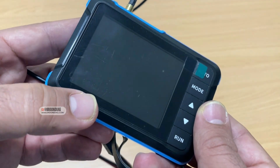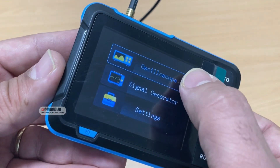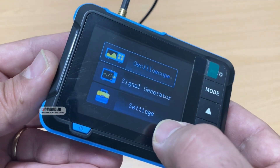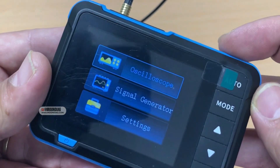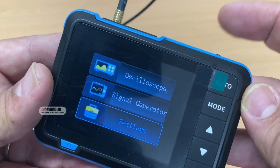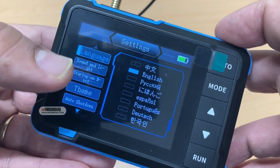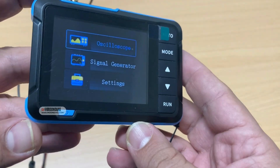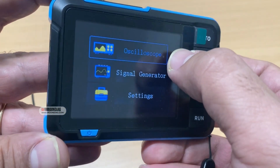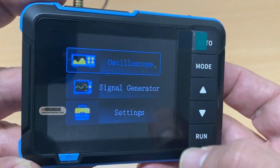You don't have many buttons on here — there is one at the top. When you turn it on, the very first page shows oscilloscope, signal generator, and settings. For moving between the options you can use the scroll button at the top and then select from there. You can also adjust settings like language, theme, and shutdown options.